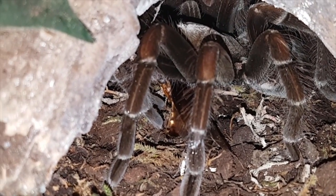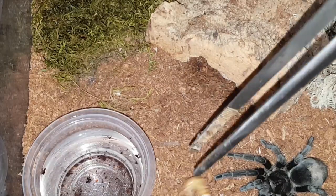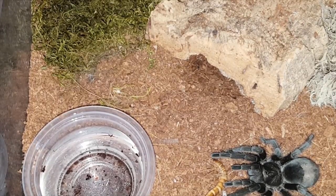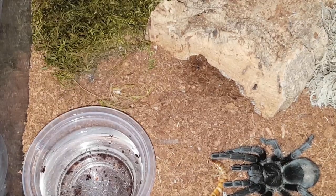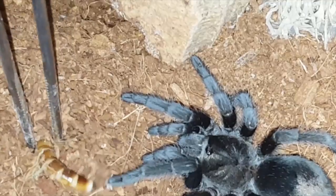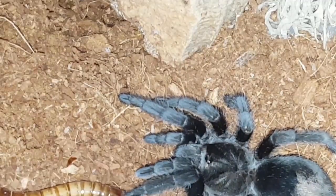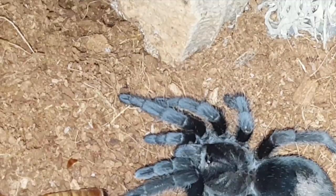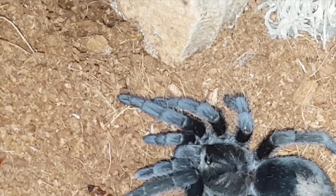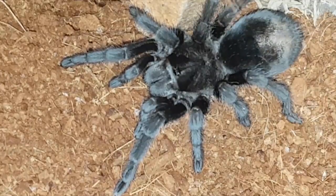Alright, this is Grammostola pulchripes, Brazilian Black. I believe this one is a confirmed female. I'll try her on a superworm, and she's being picky. This one did molt about a month and a half ago and has eaten for me since, so she should be nowhere near going into pre-molt again. And nothing — anyways guys, get that out of there, excuse me, and we'll move on to the next.